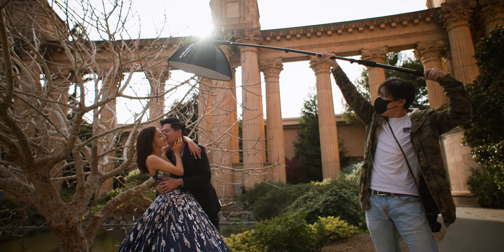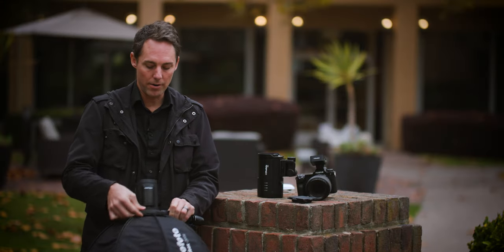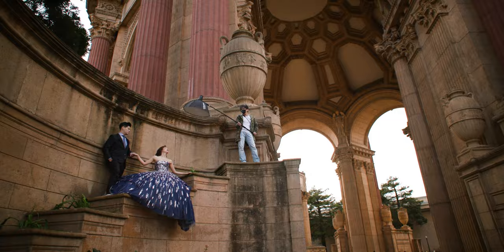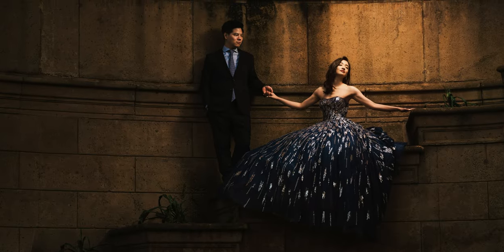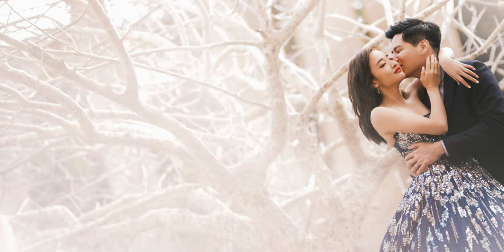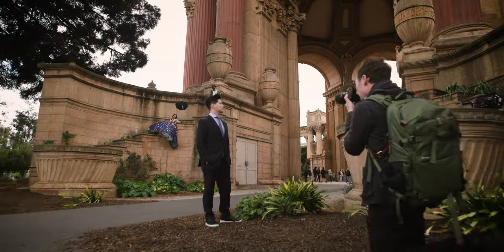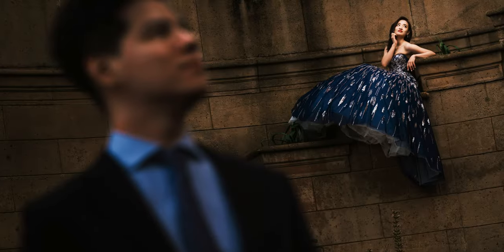I used the CLICK softbox with it. It makes it super easy to open it up, pop it in — you've got a really beautiful light straight away. And the other times I used the barn doors. Between these two things, I had everything that I needed all day long in a really overcast part of the city.